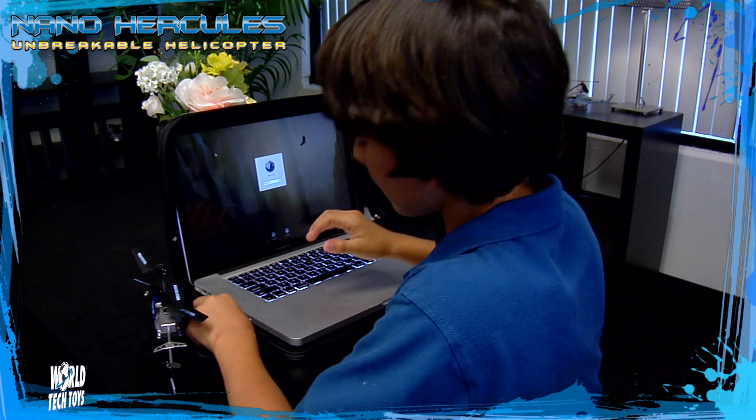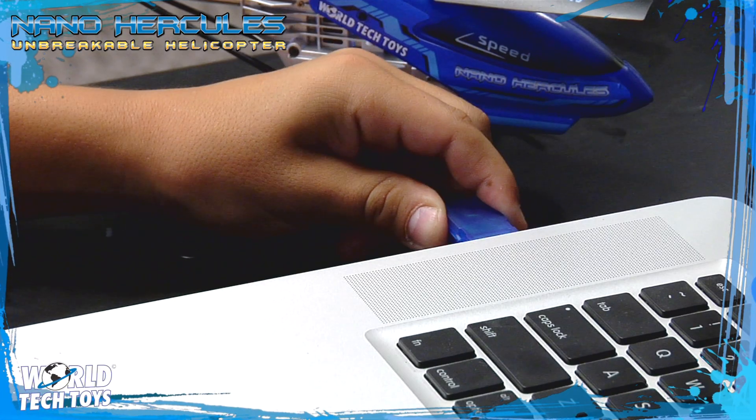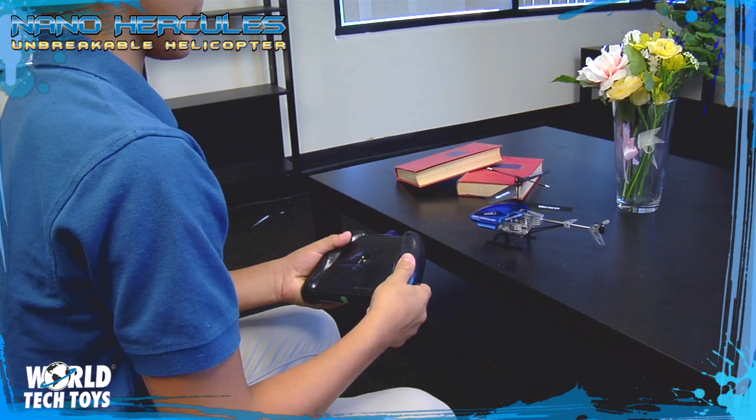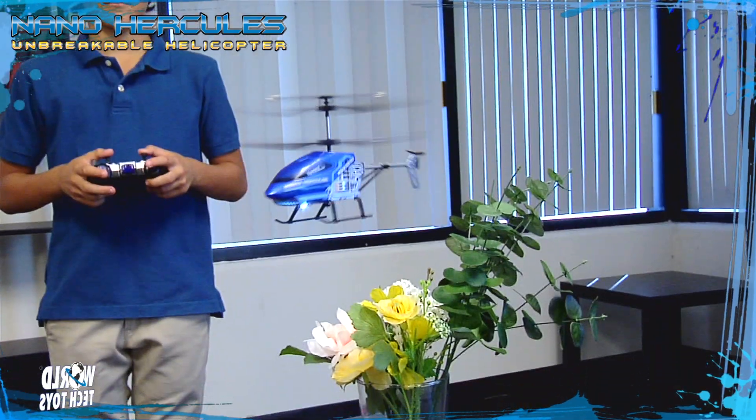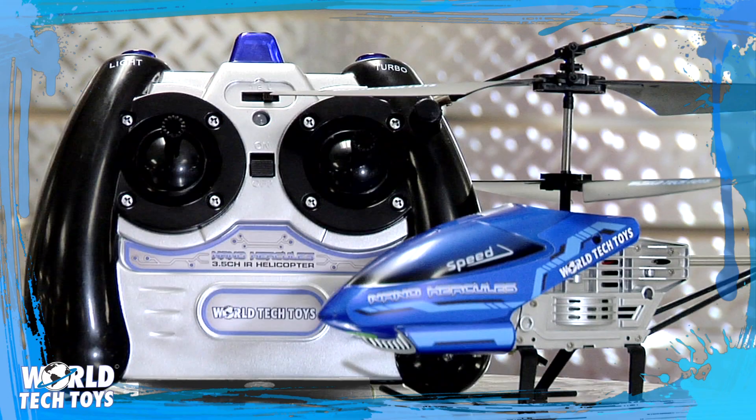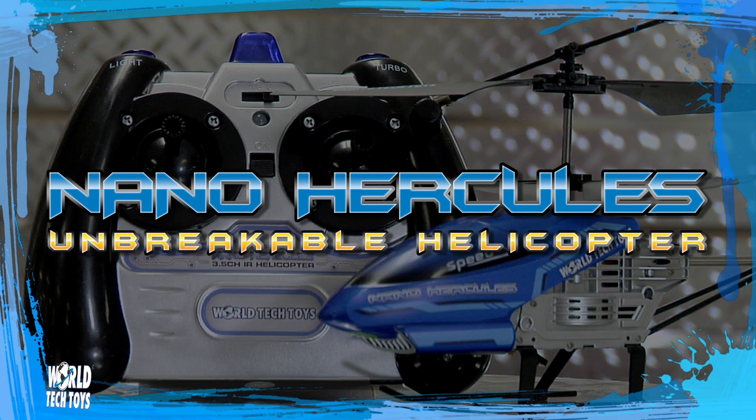To charge the Nano Hercules, plug in the USB charger to any computer. Or, when on the run, simply use the charger attached to the remote to keep the action going. The all-new Nano Hercules from World Tech Toys.